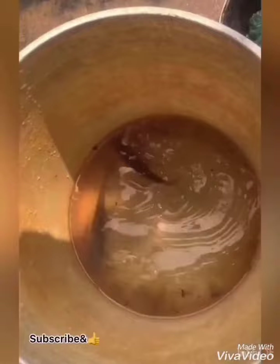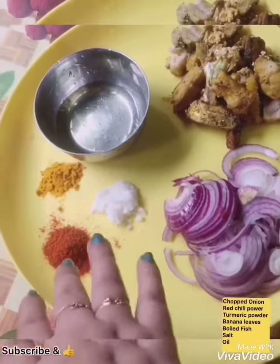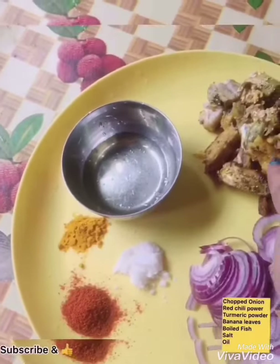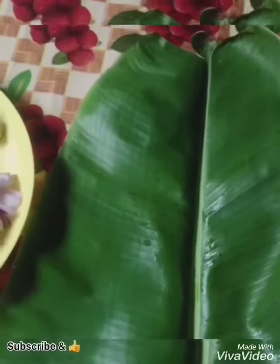So to make the recipe, first you will need chopped onion, red chili powder, salt, turmeric powder, boiled fish, and raw banana leaves.